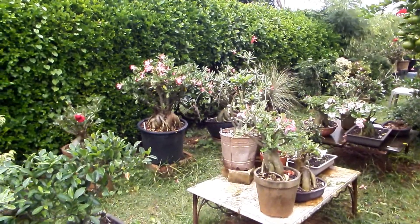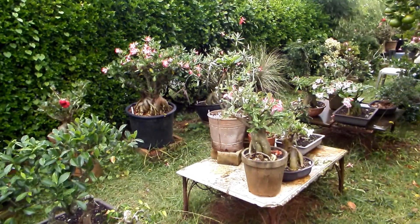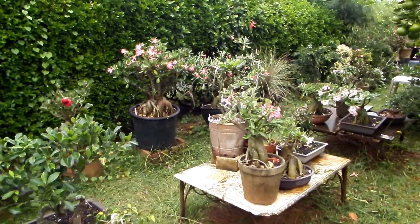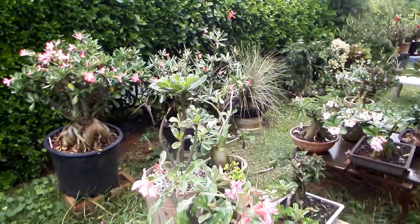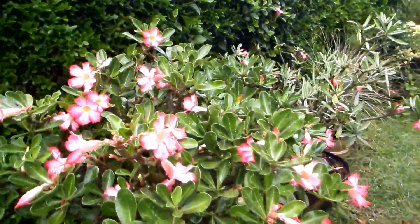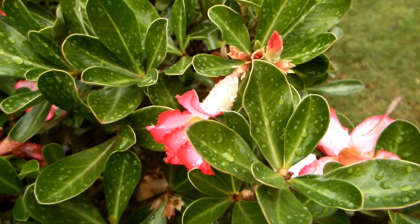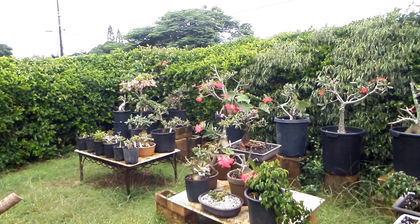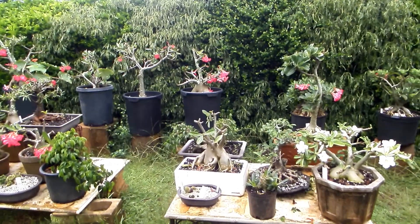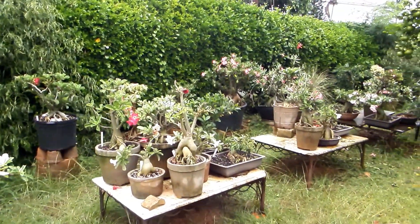Due to lack of chlorophyll, those albinos don't survive more than about two weeks. On this not-so-positive note, I say goodbye, my friends — goodbye fellow gardeners, fellow adenium growers, fellow hybridizers.